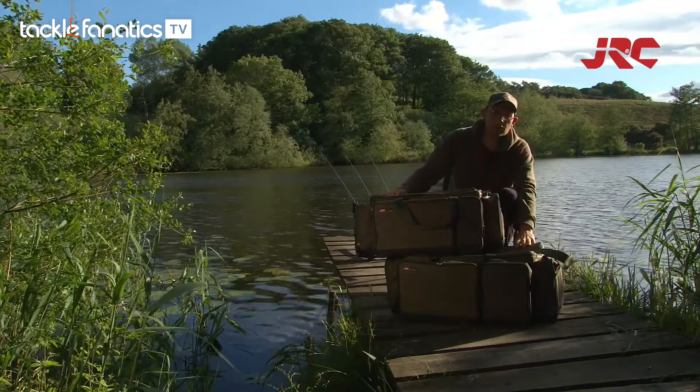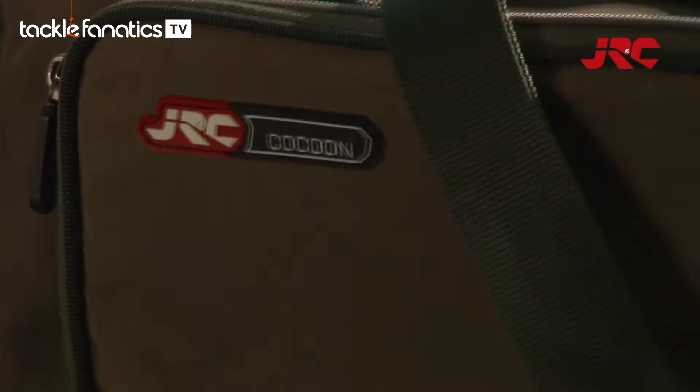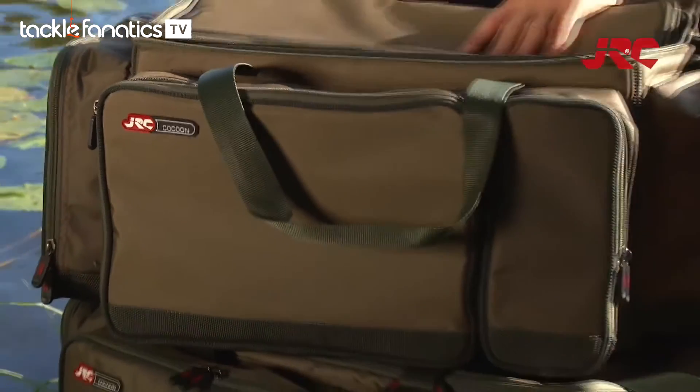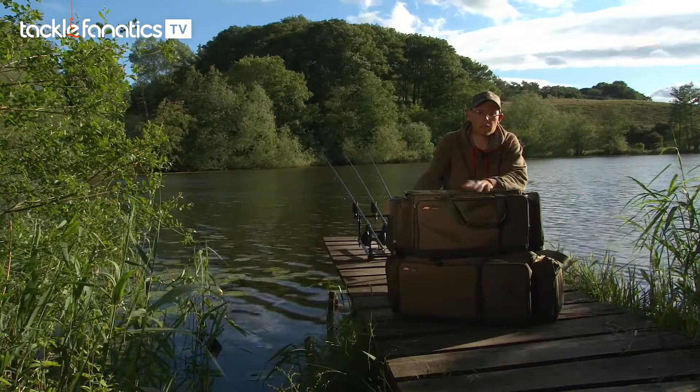There's also an extra large version available. I particularly like the Cocoon Carrioles because they're lightweight and versatile, and there's plenty of space in both of these, which means I'm never going to run out of space.